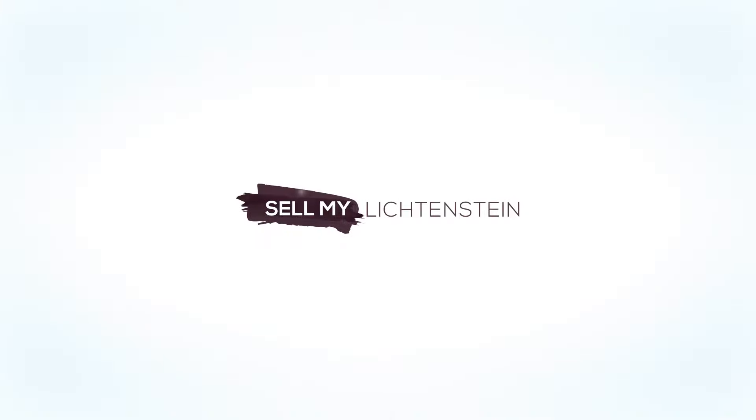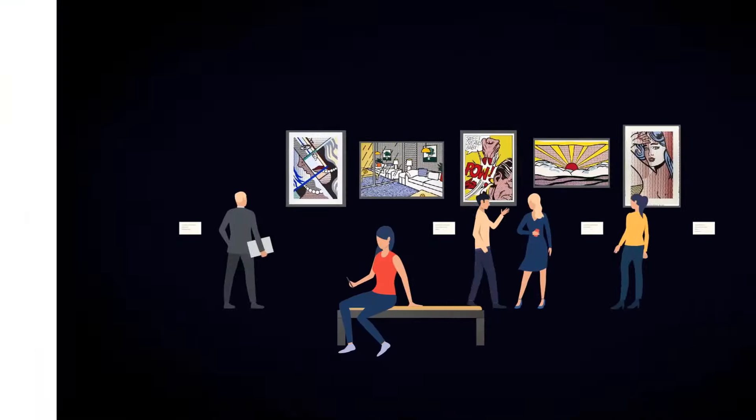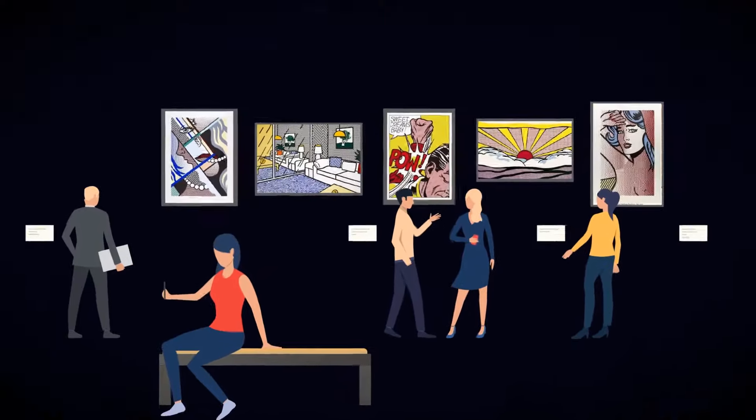How to sell my Roy Lichtenstein painting, print, or sculpture. Simple, straightforward, and transparent.